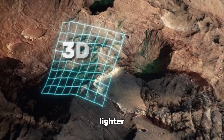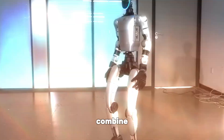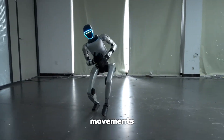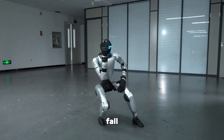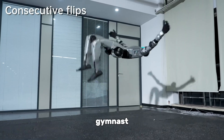It uses 3D LiDAR sensors and depth cameras to read its surroundings in three dimensions. Combine that with high-torque joints and a smart control system, and you get movements that look almost playful, not mechanical. This is game-changing because it doesn't just stop a fall — it turns the stumble into a smooth recovery, almost like a gymnast sticking the landing.